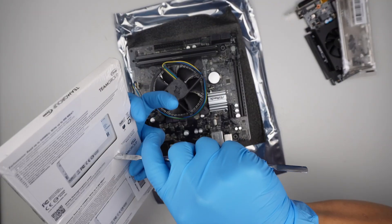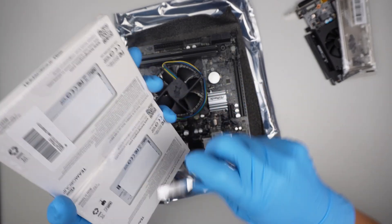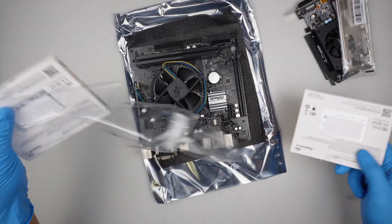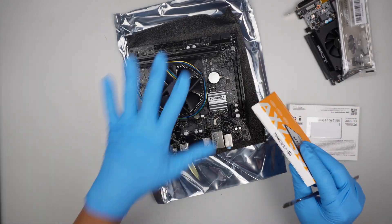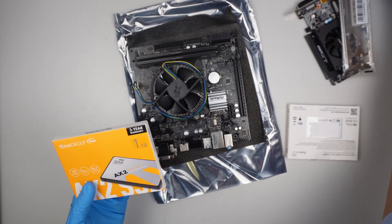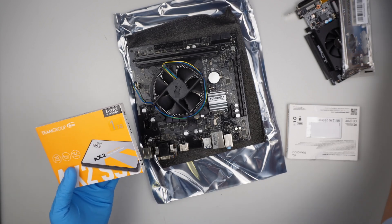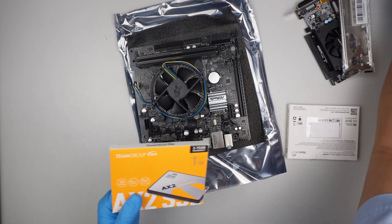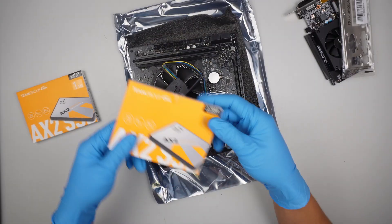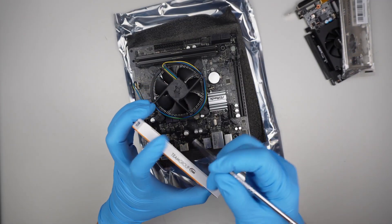I need to clone the hard drive, so for my purpose I won't be doing the Windows installation here. But if you are interested in learning how to clone the old hard drive to this new hard drive, check the link in the description — I'll link one of the videos I made using Acronis on how to clone from one hard drive to the other. I'm going to save this one for myself later on for the cloning purpose.